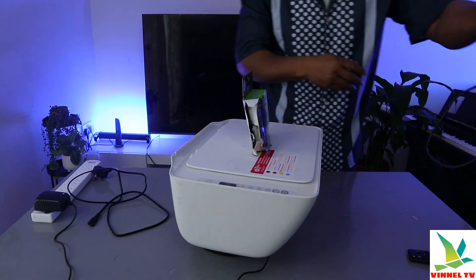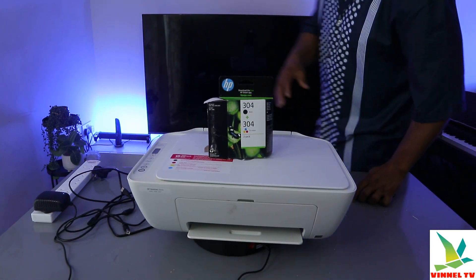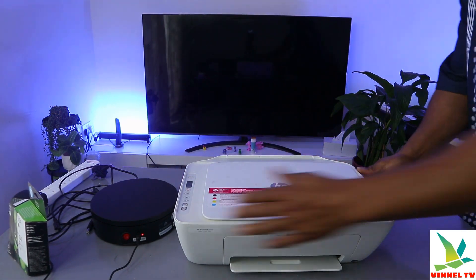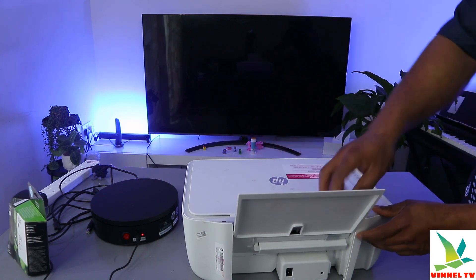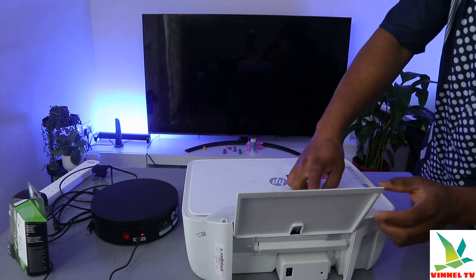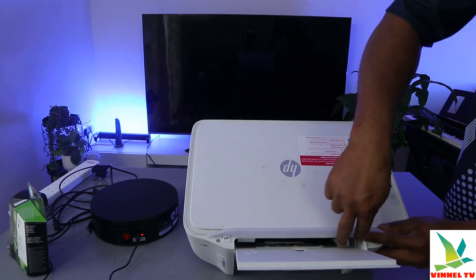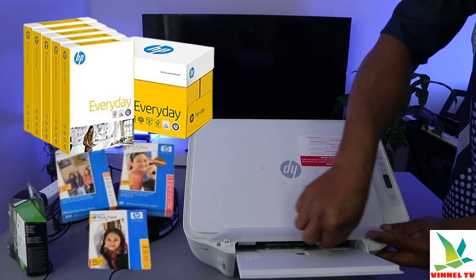I want to give you an overview of this printer and tell you a bit about its features. From the back, this is the cover for the papers. Inside here is the paper width clip — this is the paper width clip.